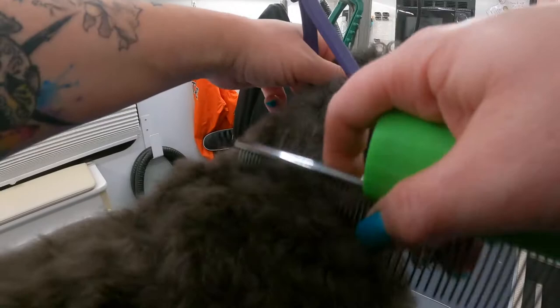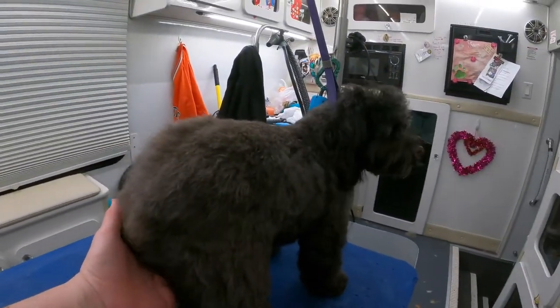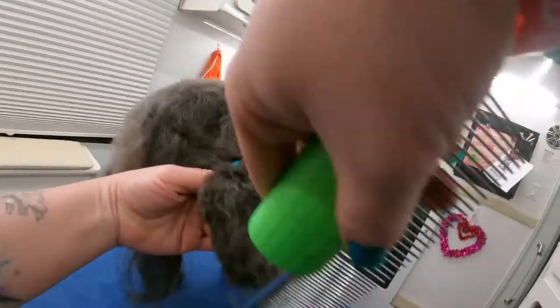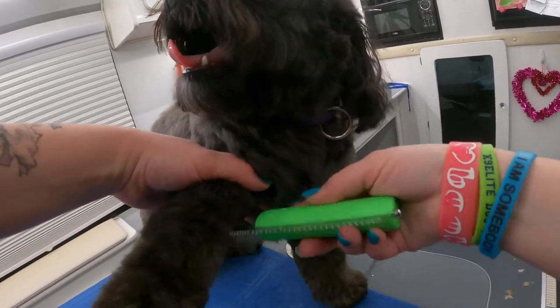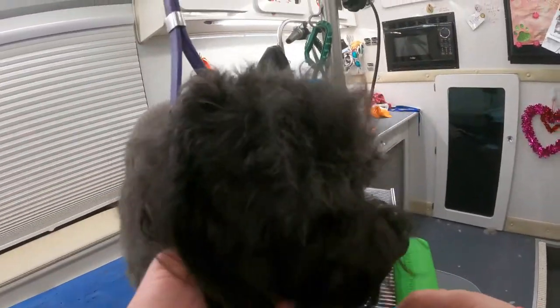It's going through now — it's just little pin knots, that's all that it is. I just hold his skin tight. There's no reason to hurt a dog when they are a little snappy. There are a lot better ways to work with them than hold them down or muzzle them.